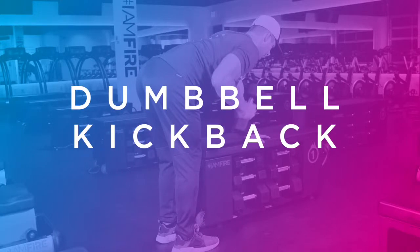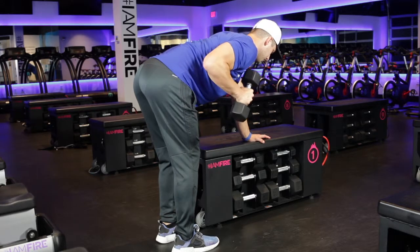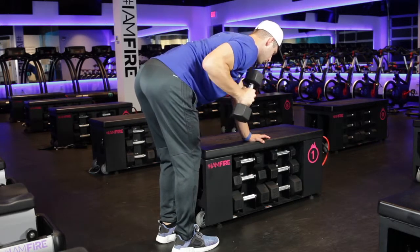Dumbbell kickbacks. Again, the upper arm is crucial. The humerus bone remains stationary — that's the upper arm bone.